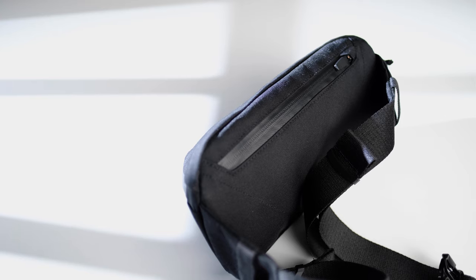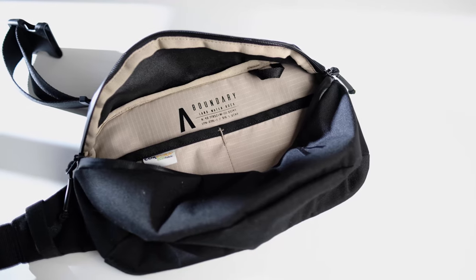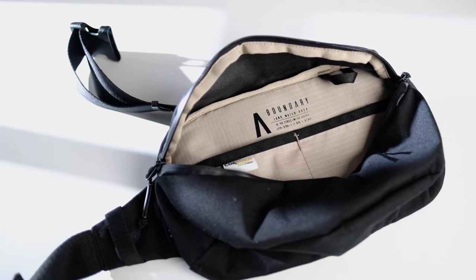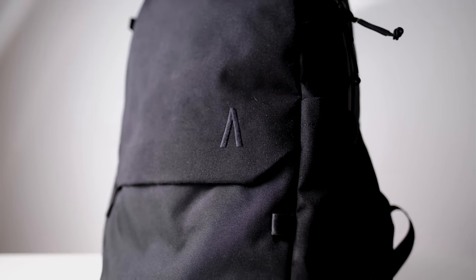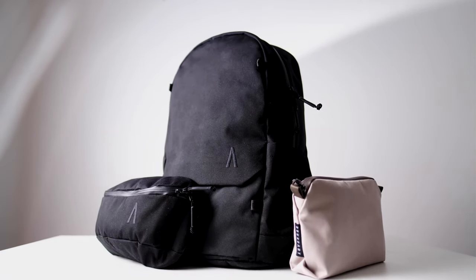In any case, Boundary Supply didn't tell me what to talk about, so this will in no way impact my review. However, they did send me these bags, so I'm not sure how much that would subconsciously impact me, considering I didn't pay for them. So keep that in mind. I've already reviewed the Renan daypack, so that video will be linked down below. But today, I'm going to be checking out this little sling bag.